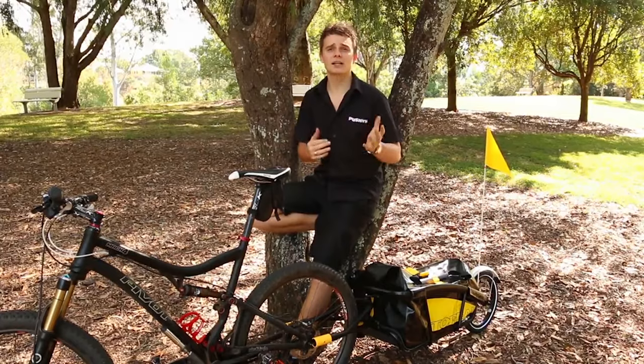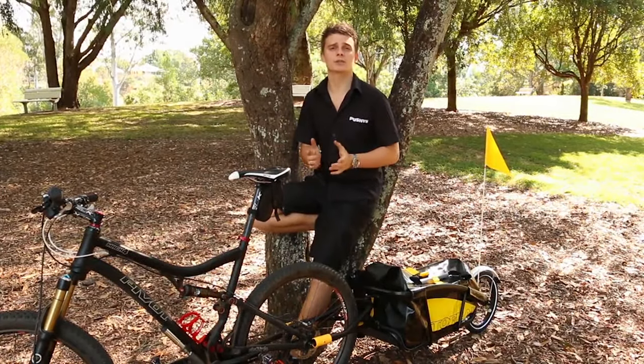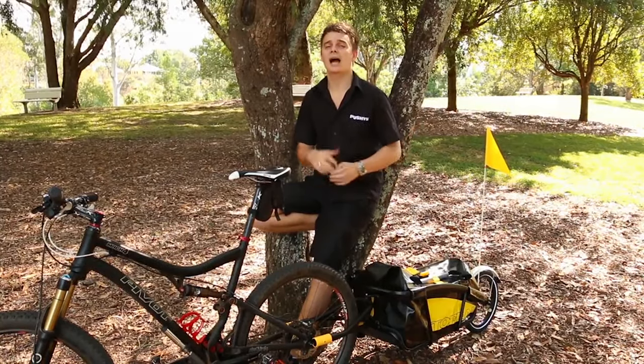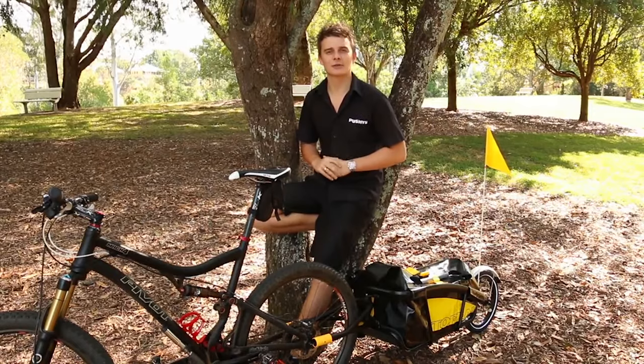Overall the trailer is light, robust, and hassle free, and it ticks all the boxes when you want to carry your shopping and equipment. So you can jump onto pushys.com.au and take a look for yourself.